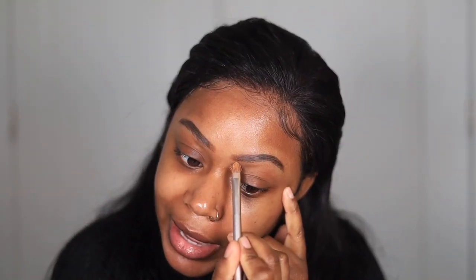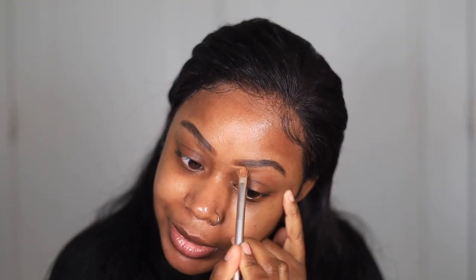While my moisturizer is drying, I'm going in with my Morphe micro brow pencil in the shade Chocolate Mousse to fill in my brows a little bit. Then I'm using this multi-use sculpting concealer on a flat brush to carve them out and clean them up a little bit.